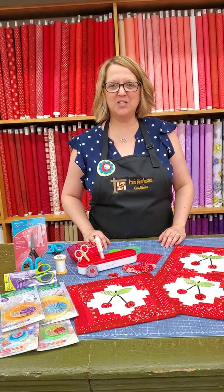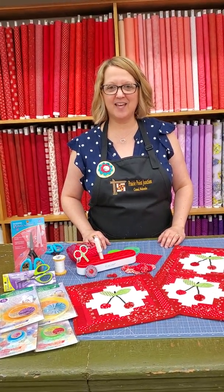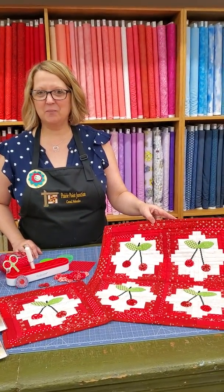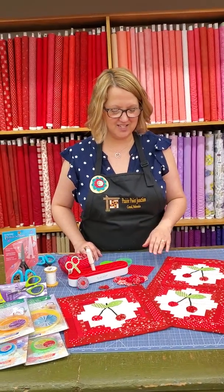Hi, I'm Julie from Prairie Point Junction Quilt Shop in Cozad, Nebraska. Today we're going to show you our Row by Row Experience pattern and tell you a little bit about some of the notions that we've used to make our project even easier.